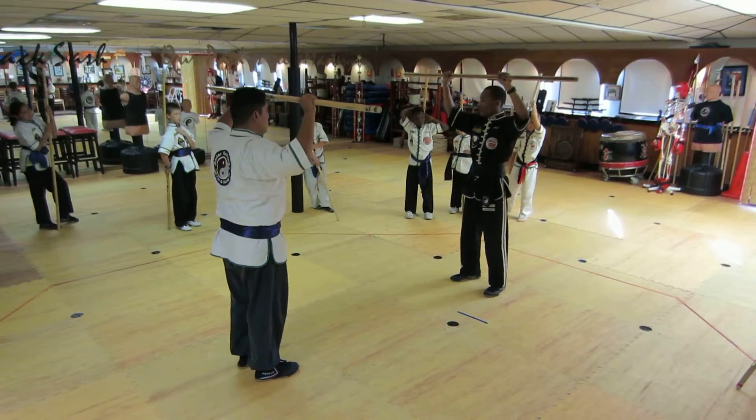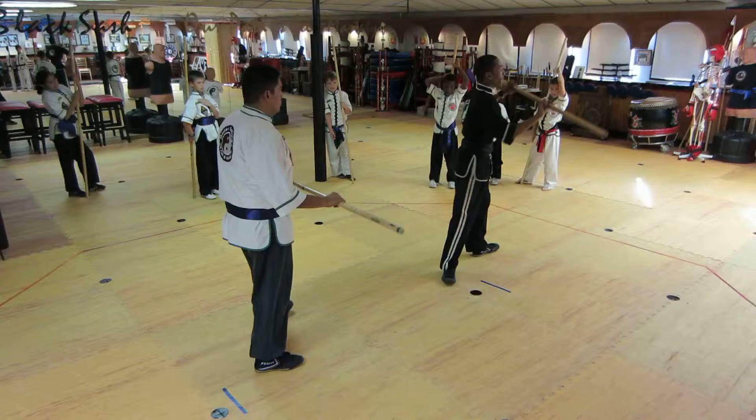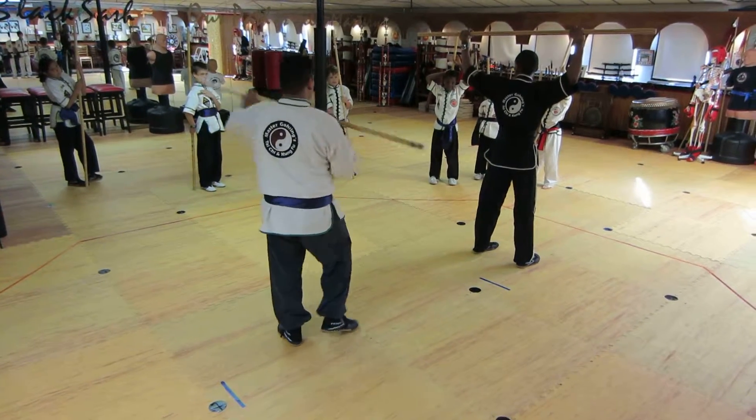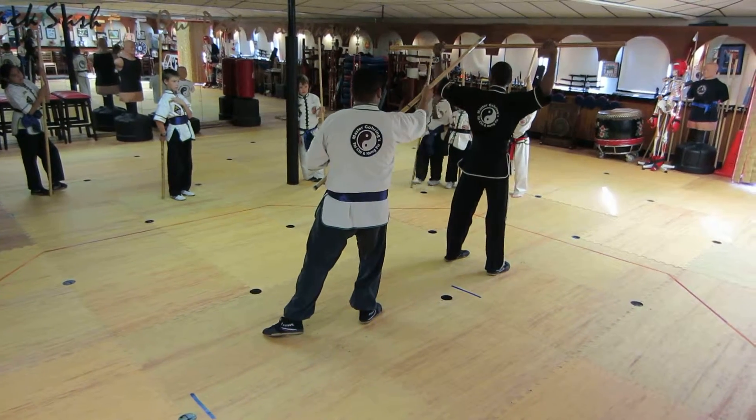And then one of us will sweep — I sweep, and he jumps. And then I turn and stay here, and that's it. And then he strikes. Are you guys ready for that?